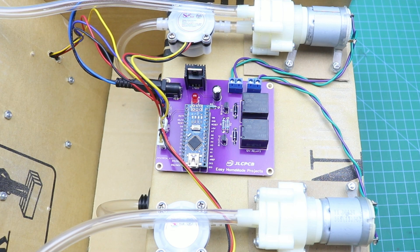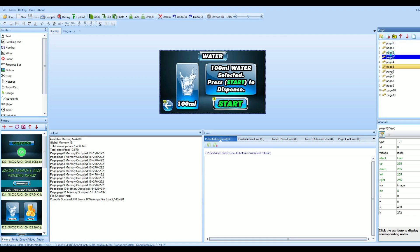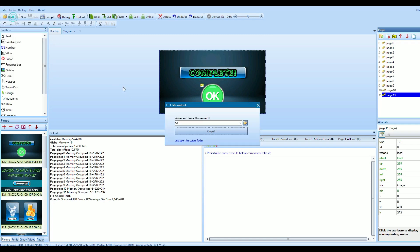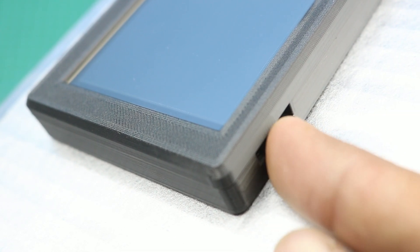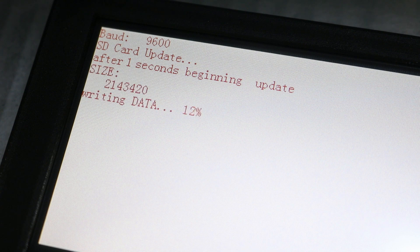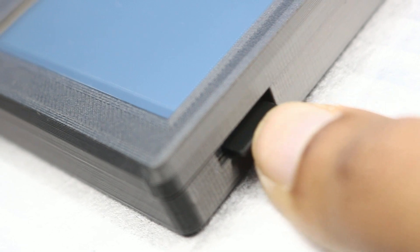After burning the Arduino code, we will upload the TFT file to the Nextgen display. I designed a touch interface for this machine using the Nextgen editor, then generated a TFT file and uploaded it to a micro SD card. Insert the card in the Nextgen display, power on the machine, then power off and remove the micro SD card.